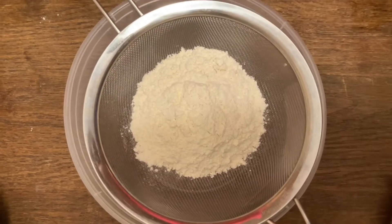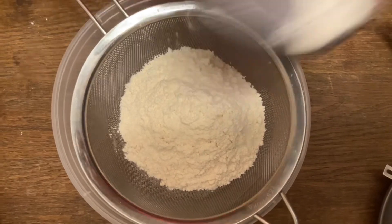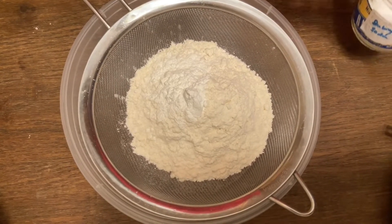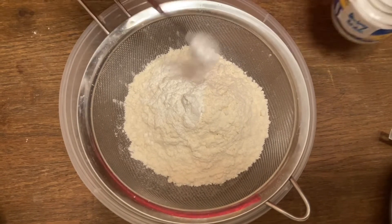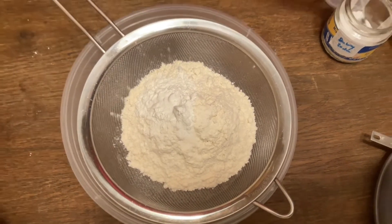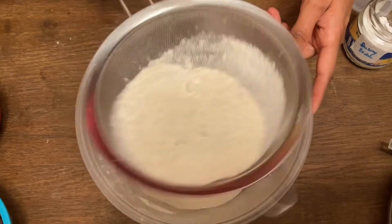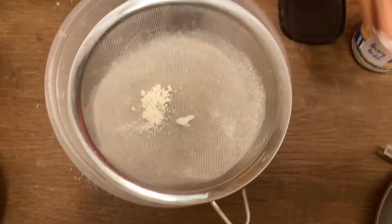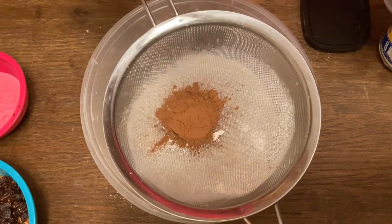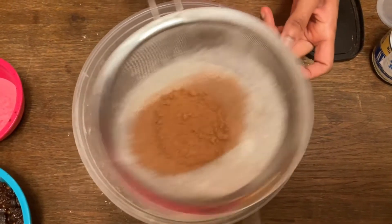I am going to add 1 cup of all-purpose flour and cake flour, then 1 teaspoon of baking powder, 1 teaspoon of baking soda, 1 pinch of salt, and 2 tablespoons of coconut powder. Let's mix it.